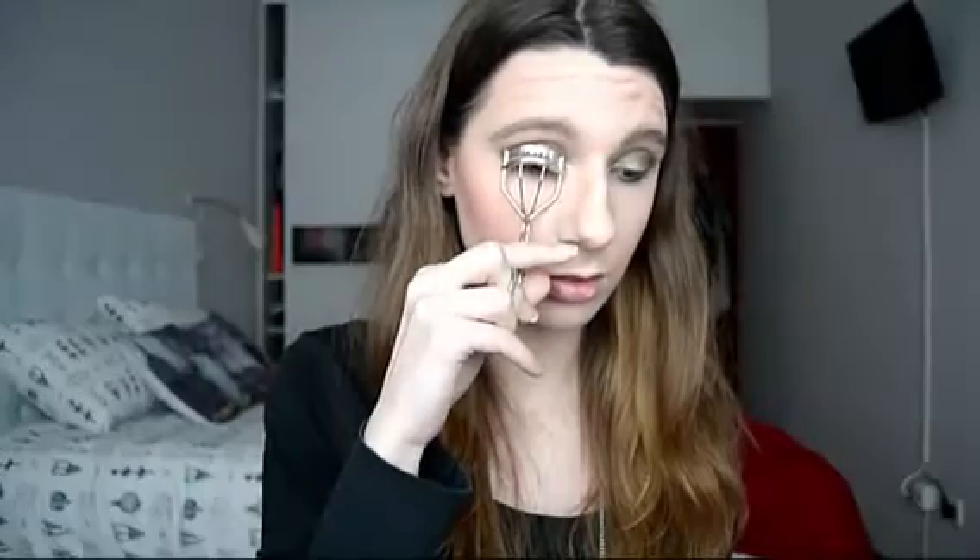Now on to lashes — I'm going to curl them first. Then I'm going to apply mascara using the Maybelline Lash Sensational mascara, because I think this one gives great length and also separates all the lashes.